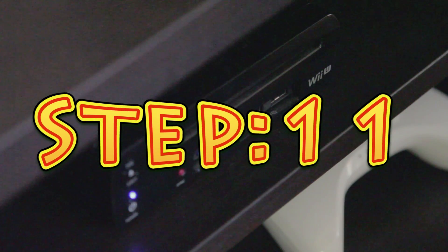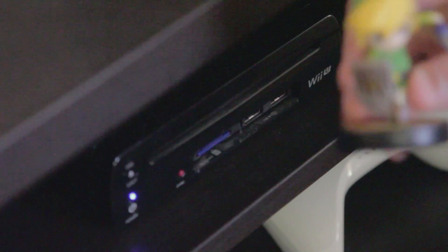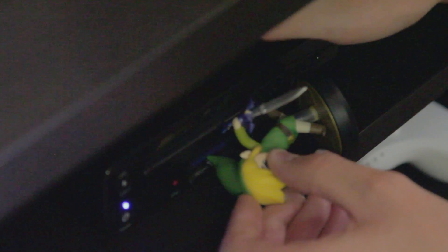Next step, you need a Tuning Ink Amiibo, or else it won't work! You have to take out the SD card with his hat. Thank you.